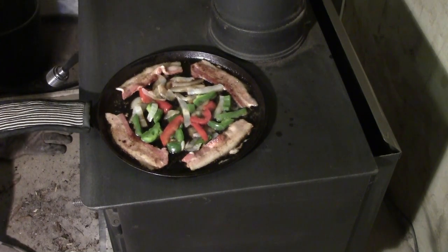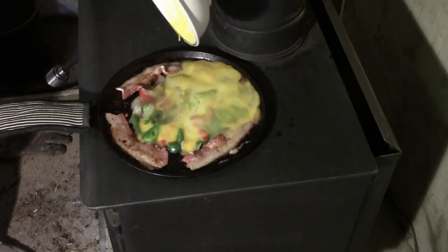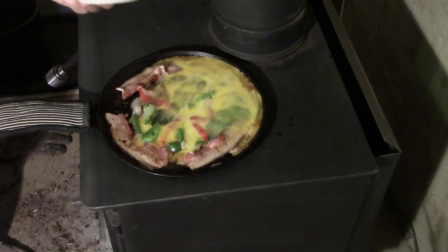Normally, I would just crack the eggs right into the griddle, but I mixed them up, sort of scrambled in a bowl. That looks like... maybe that wasn't such a good idea. Winging it here on the wood stove — the eggs are running all over the place.